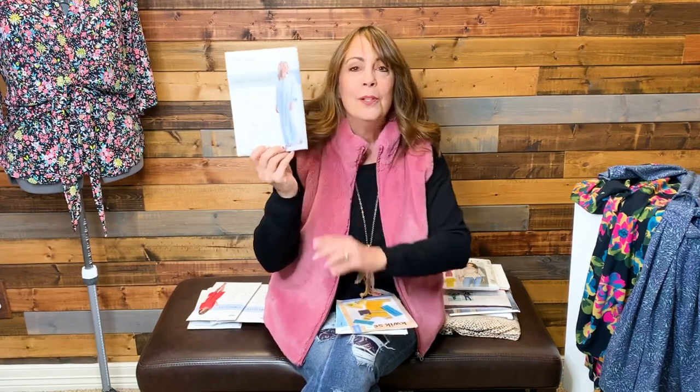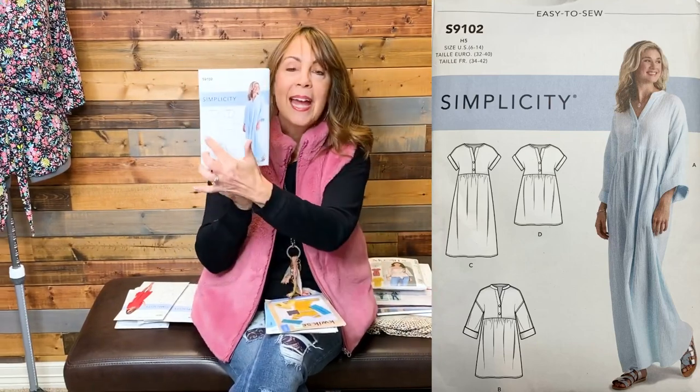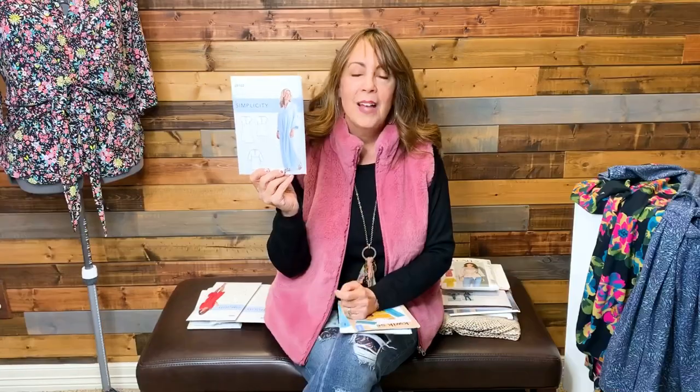Simplicity 9102 — now ignore the cover image, I don't find that attractive at all. But look at the line drawings. What I'm going to do is use the short-sleeved top portion, which is almost like a shirt, and then hack it so it has multi-tiers. I just love the multi-tier look — I think it's very comfortable, flattering, and a little bit romantic.